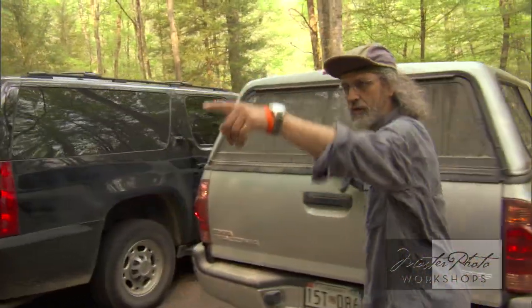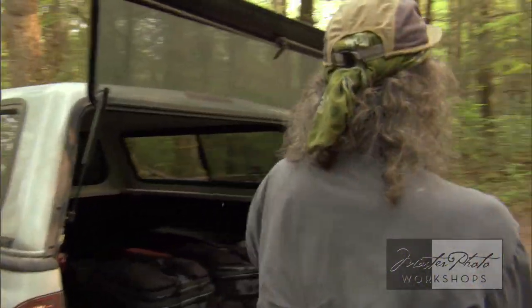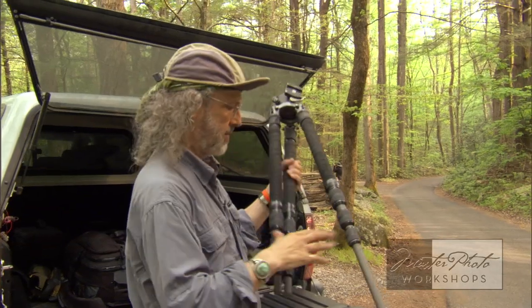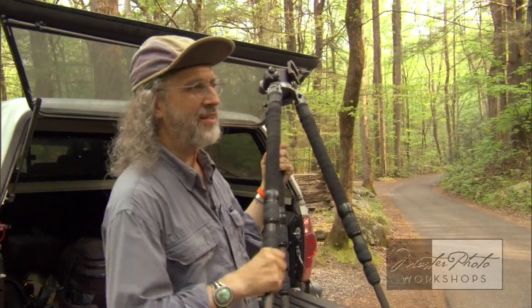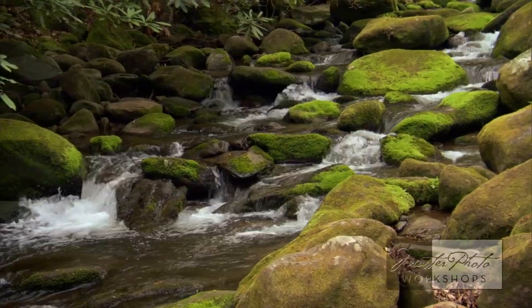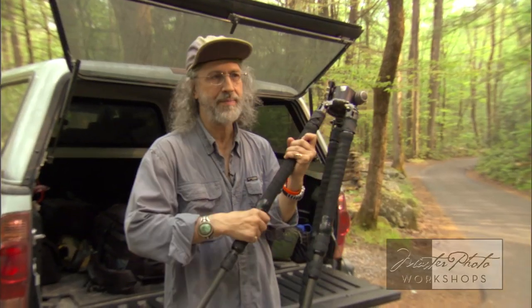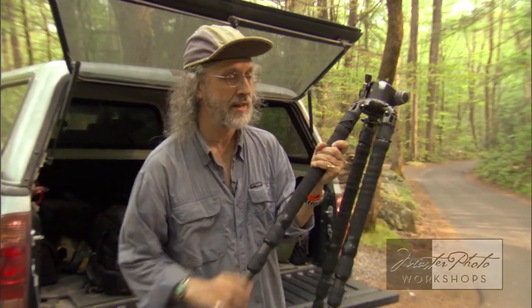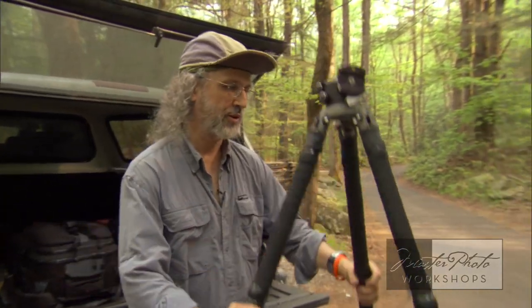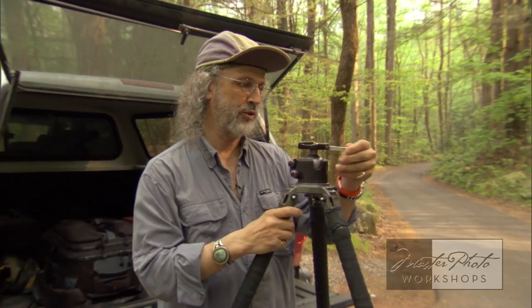I'm going to grab the tilt-shift and go over that way, just need the one lens. I shot this scene with a telephoto — a straight 200 millimeter — last time, and shooting at such an angle that it wasn't sharp all the way through because of the focal length. But with the tilt-shift, that should give me razor-sharp rocks all the way from front to back, and I'll be able to adjust the shutter speed to get different water exposures.